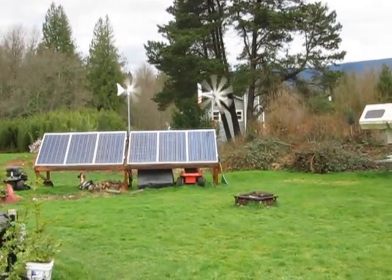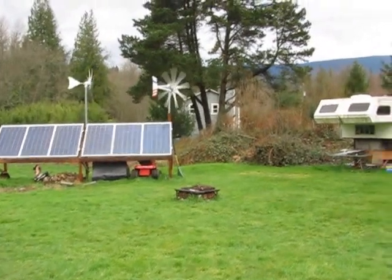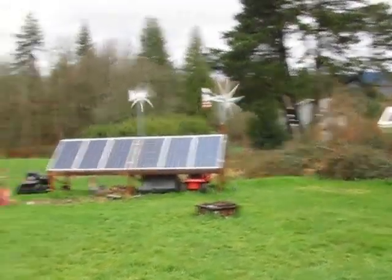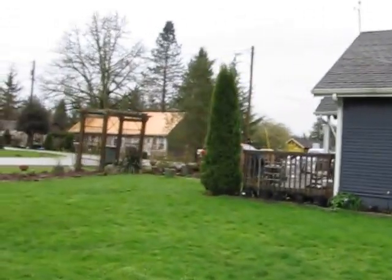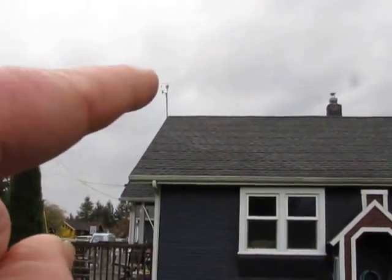It's starting to clear up a little bit. The weather is getting a little better — I think it's supposed to be nicer tomorrow. That old one's up there spinning. I don't know if this guy's spinning, but if you look up there on the roof, that wind gauge is pointing that the wind's coming from this direction.